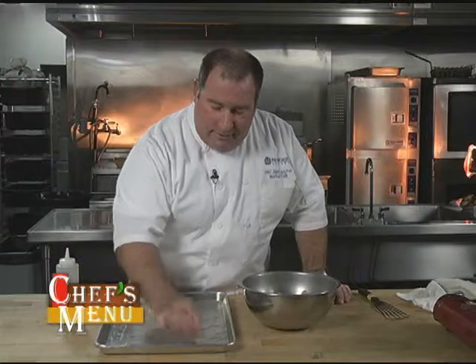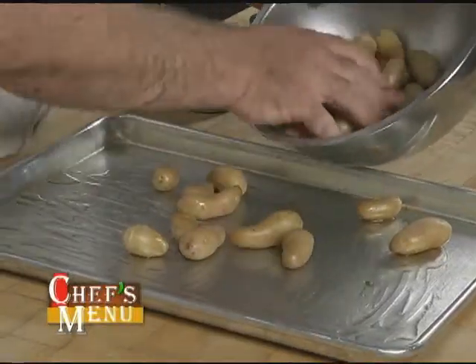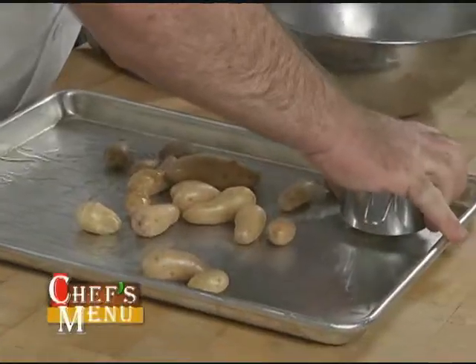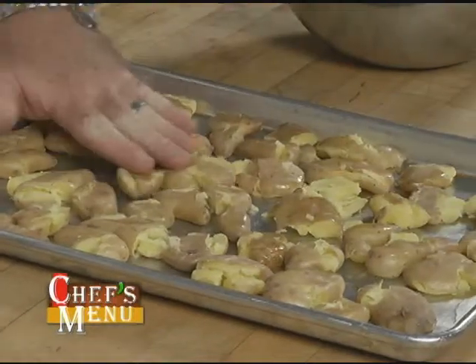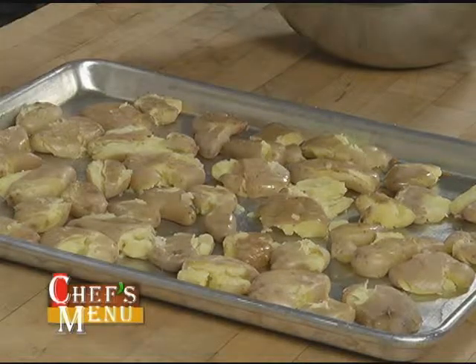Now these potatoes are hot, so if I wanted to crush or smash them with my hand I could, but I'd end up burning my hand. So I'm going to take a dry measuring cup — you can use a plastic one or a metal one, just make sure it has a flat bottom — and what you can do is just press these down so they kind of become little pancakes. Once my potatoes are smashed but not fully pulverized, we're ready to drizzle them with a little bit more olive oil. We're going to pop it in the oven for about seven or eight minutes to give it a chance to get a nice little crust on it.